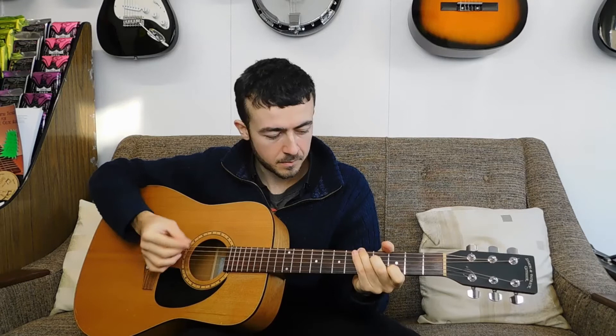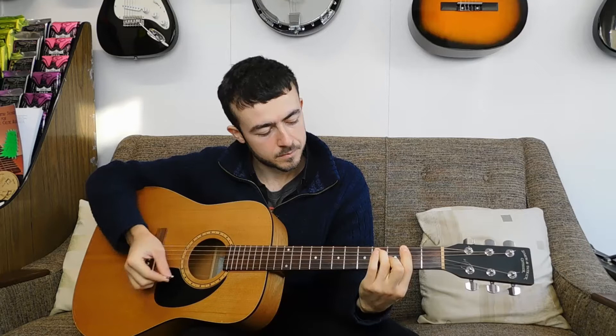So the chord progression I want to talk about is something like this. Let me run you through what the chords are and then I'll run you through how they work.